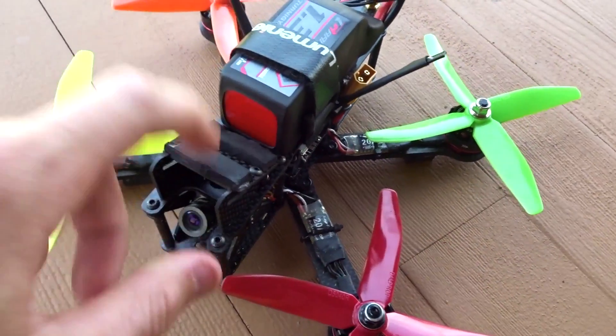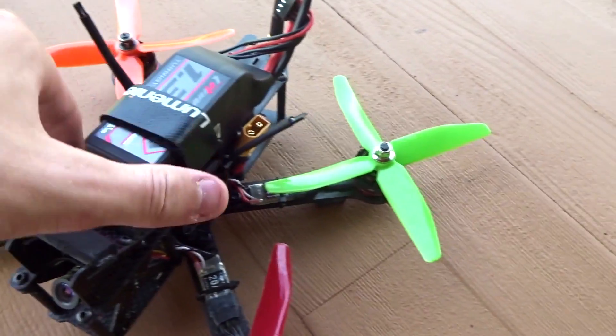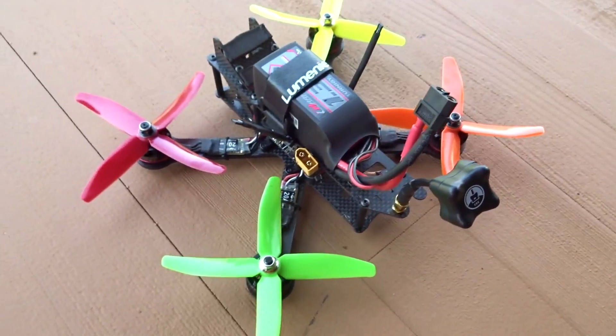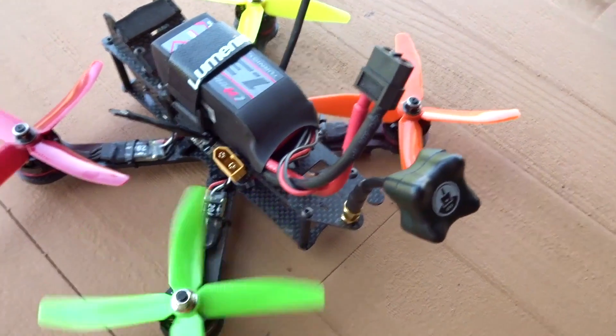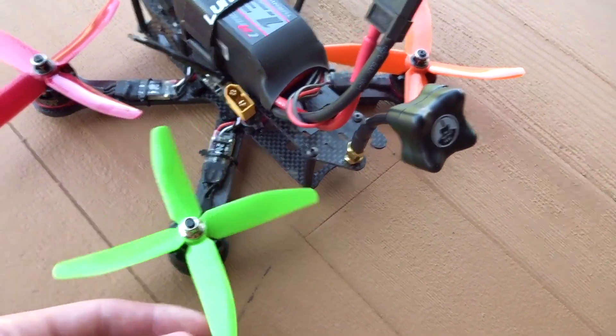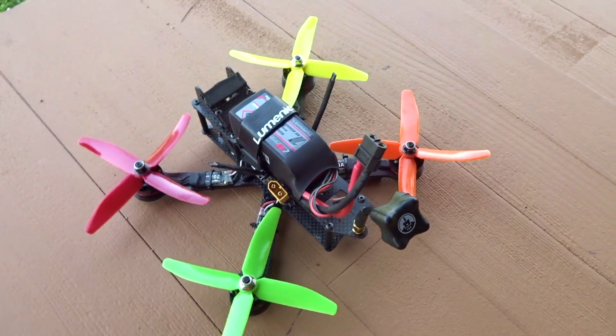I don't have my RunCam on at the time, just to save a little bit more weight, and I was taking some files off of it. So I'll do a quick little line of sight test for you, and then we'll get the goggles on — you'll see the RunCam footage. I'll just fly around. I've been testing these out for about the past week, so I do have more experience than just these, but I thought I'd show you them. So let's get the camera on my head.